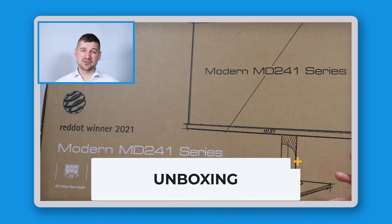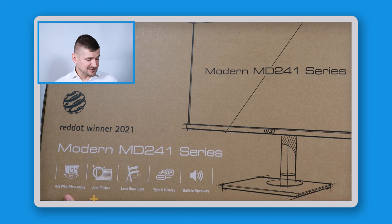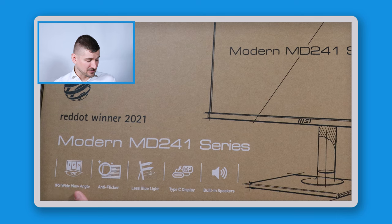Looking at the outside of the box, we can see some of the technology listed on it. It has IPS wide-angle technology, anti-flicker technology, and it emits less blue light — showing the RGB breakdown with less blue. It also has a Type-C connector and built-in speakers, which is great. A lot of people are looking for monitors that already have speakers, and this monitor does.